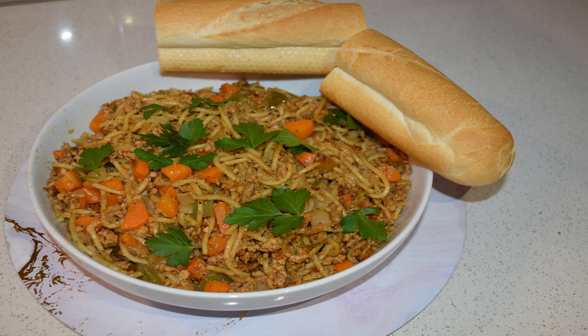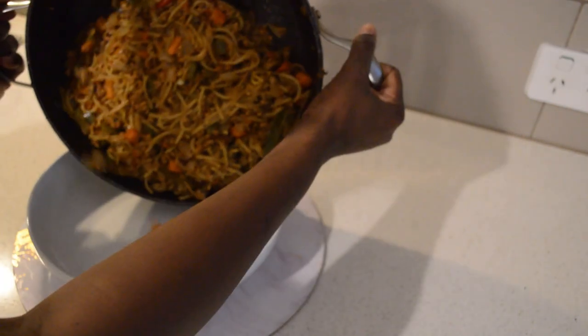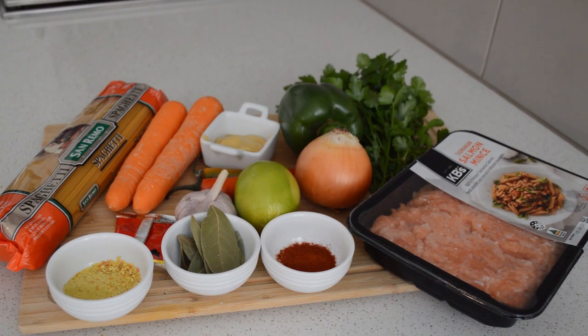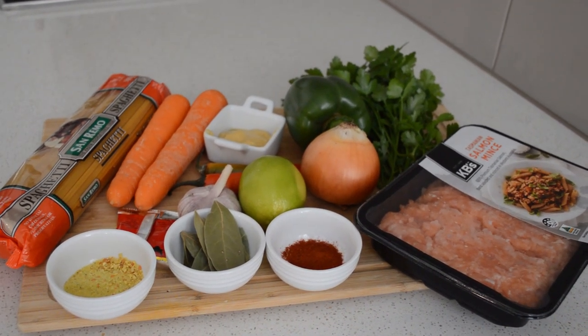Hello guys, welcome back to my channel. If you are new here, you are welcome. My name is Pinta and I share cooking videos here. In today's video, I'm gonna share with you guys how to make steamed fish. Steamed fish is a Gambia recipe, so these are all the ingredients I'm gonna use.